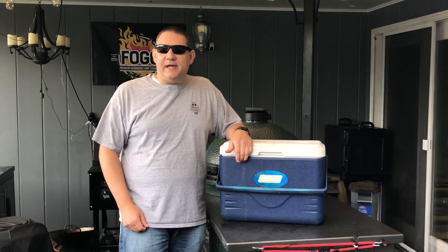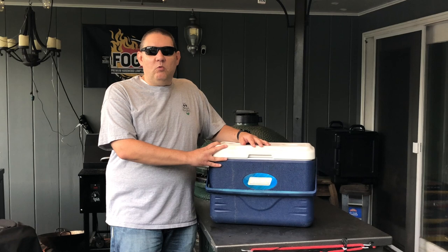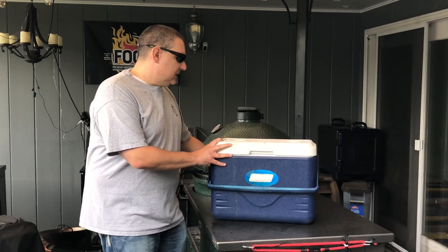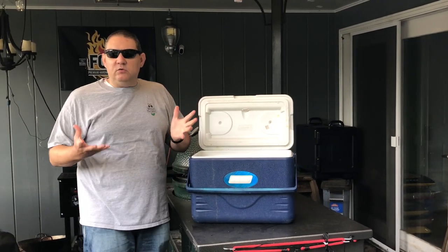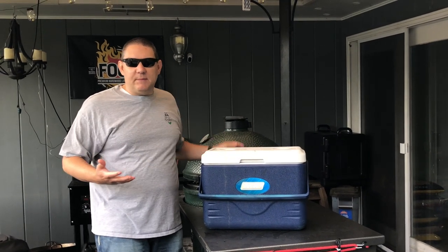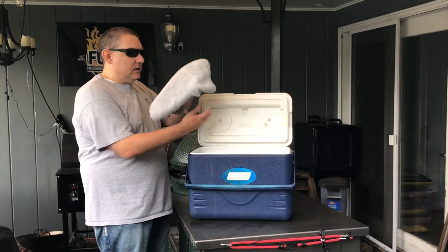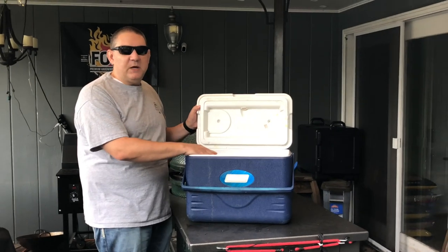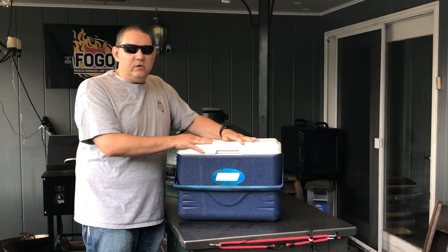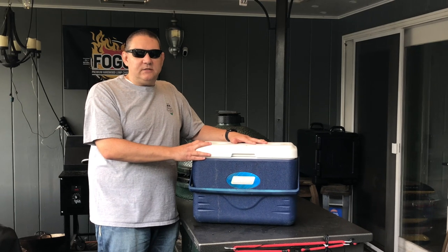Most folks don't have commercial Cambros and things like that, but what you do probably have is something as simple as a cooler, and it works great for keeping your food warm. What you can do is open up your cooler and lay a towel on the very bottom of it. Take your food, whether it's wrapped in foil, whether it's in some type of pan, as long as it fits in the cooler, and set it down inside. Then take another towel and just set it on top. The purpose of that is to really just eliminate as much airspace as possible inside the cooler, and it's going to act as kind of like a warming box, and it's going to keep your food hot for hours.